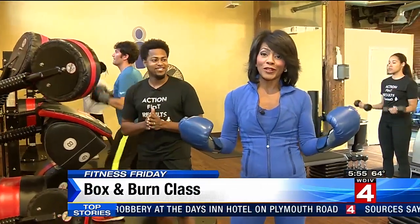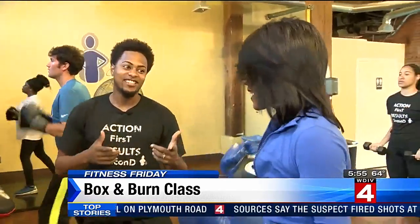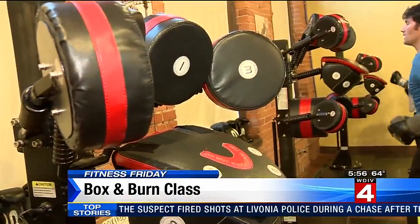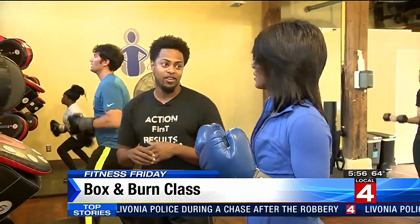I'm here with Pierre Vincent and this is called a Box and Burn class. What is that? So what it does is a complete workout where you do nine minutes of boxing, nine minutes of weight lifting, and nine minutes of cardio core for a complete workout in 30 minutes.